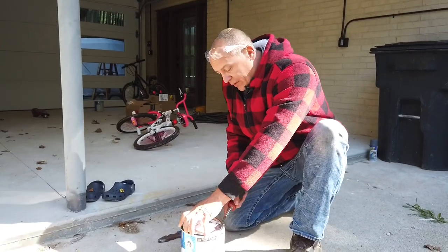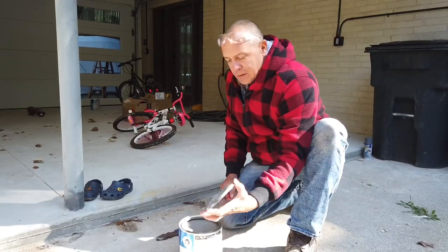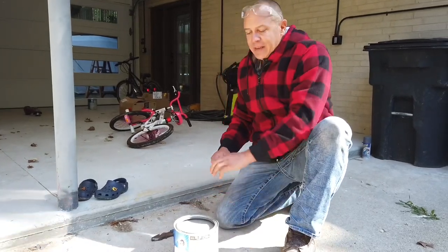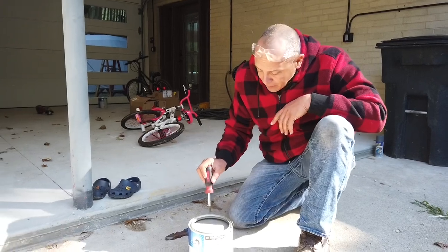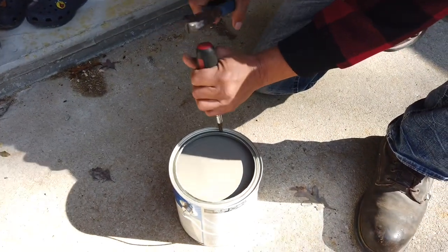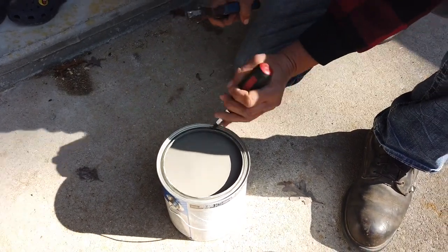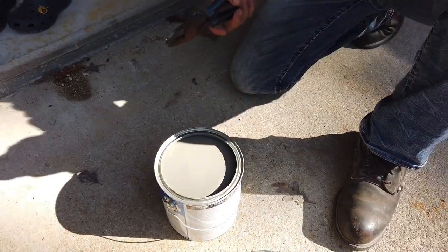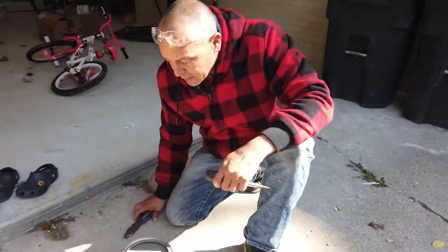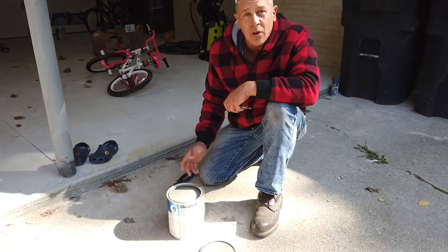Basically what he did — he opened up the can and immediately started pounding holes in the can. He opens it up and does this, and I immediately start saying, 'Whoa, whoa, whoa, what are you doing?' He put about four or five holes all the way around.